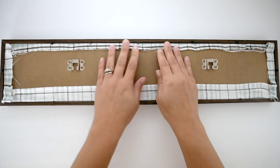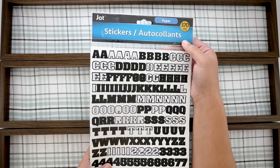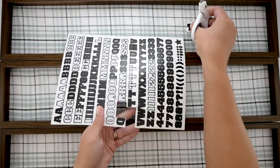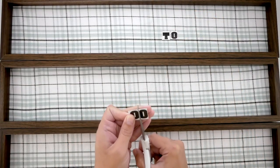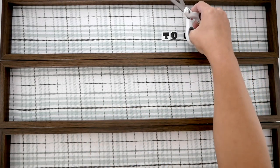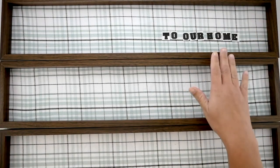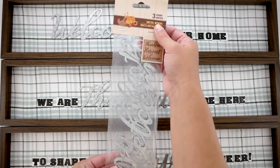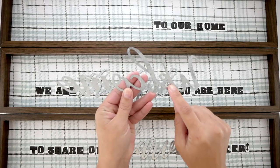I'm going to take these alphabet stickers from Dollar Tree and cut out the letters I'll be using for my greeting. It's going to say 'Welcome to our home, we are thankful you are here to share our harvest cheer.' The galvanized words you'll see in just a second, but I'm using these stickers for the portions that are not galvanized to spell it out.